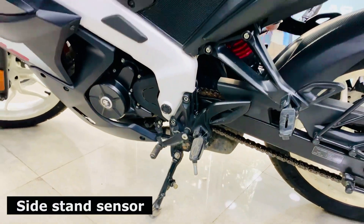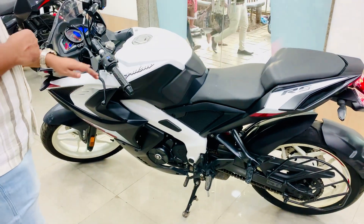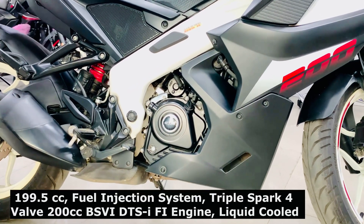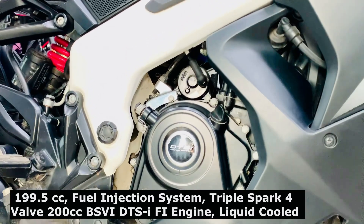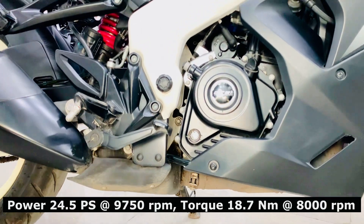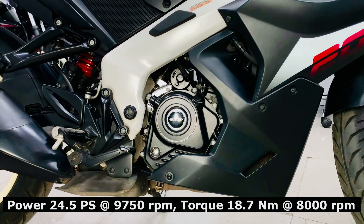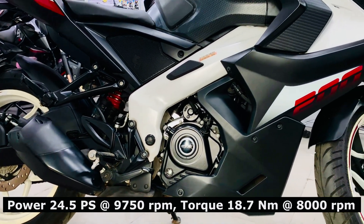These are all the safety and comfort features. Now I will tell you the engine details. The fuel injection system is 199.5cc. Triple spark, four valve, liquid cooled engine is mounted. The maximum power is 24.5 PS and the peak torque is 18.7 Nm at 8,000 RPM.